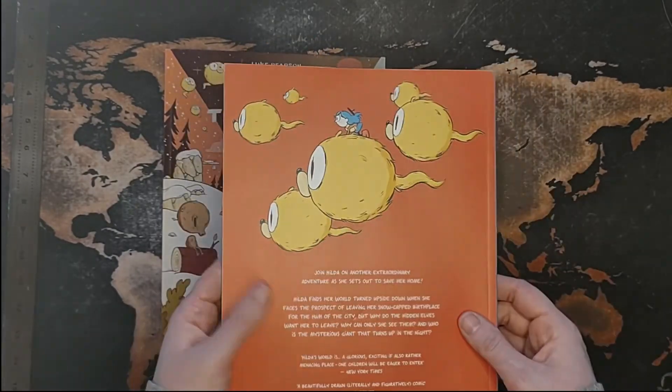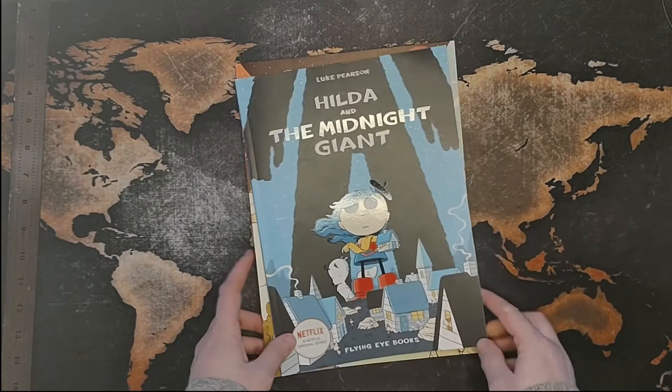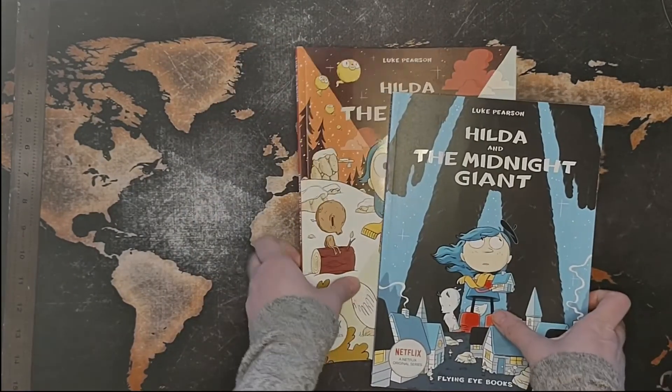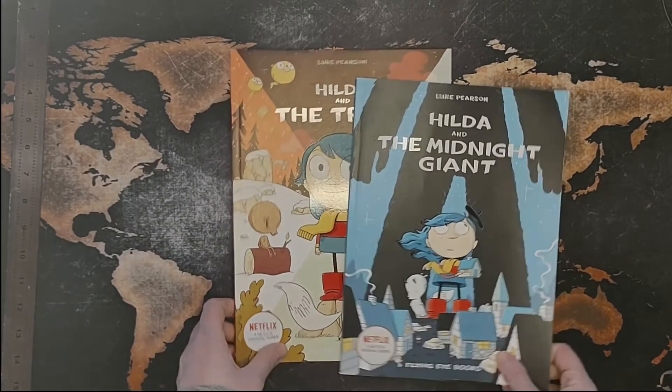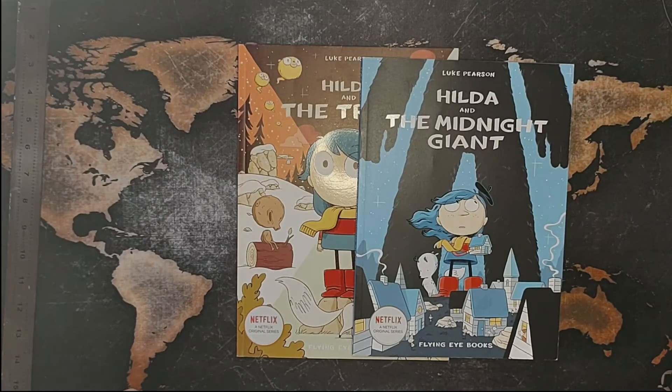I highly recommend the comics. These were, I think, $11 each on Amazon — not a terrible amount to invest. I'm looking forward to getting the rest, and when I get the rest I will let you know how I feel about all of this. I hope that everybody thoroughly enjoys the new series coming out on Monday on Netflix. Give Luke Pearson's website a look-see — he's got an amazing amount of things on there.